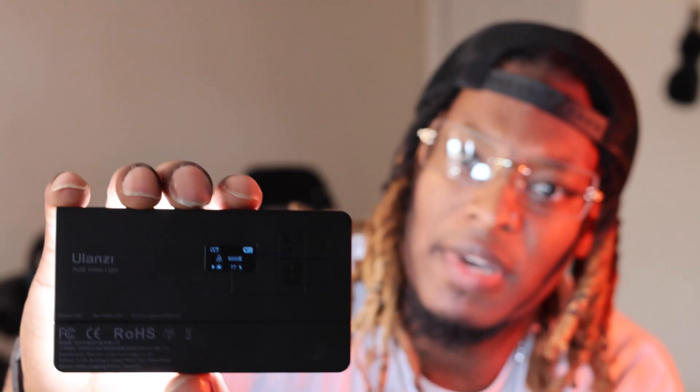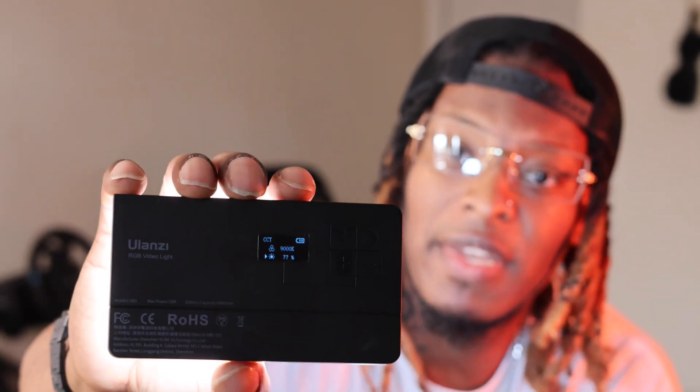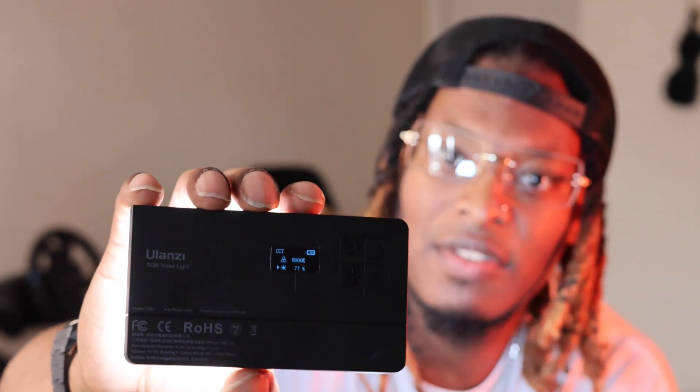One downside is it doesn't have a dedicated button you can press to skip to a specific brightness level. It has buttons you can click up and down, but you actually have to hold it for a while just to get to the percentage you want.